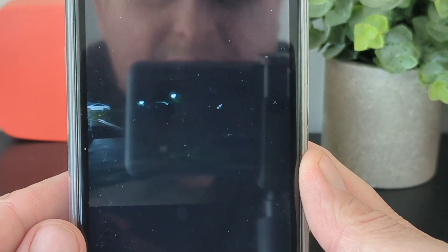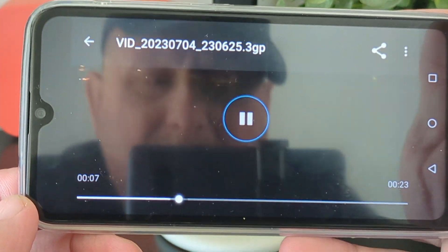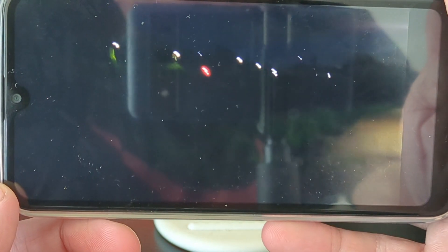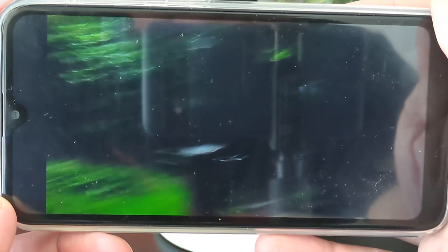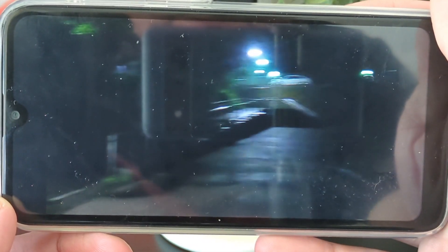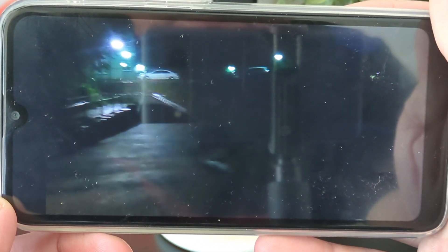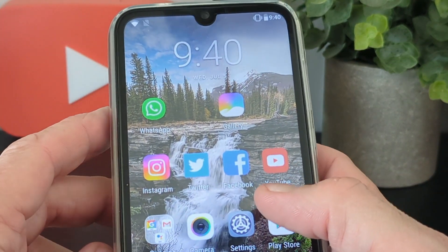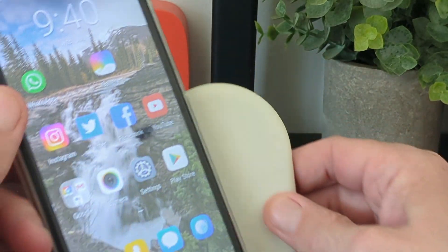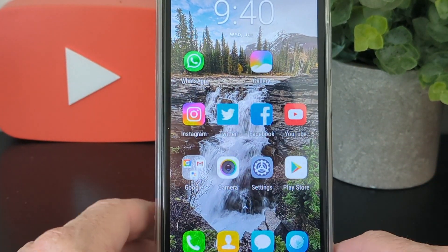This is the rear camera on the Xcody X18 at night, just to give you an idea of what to expect from the camera quality. It's 11 o'clock at night, so it's more than dark enough to get an accurate sample.